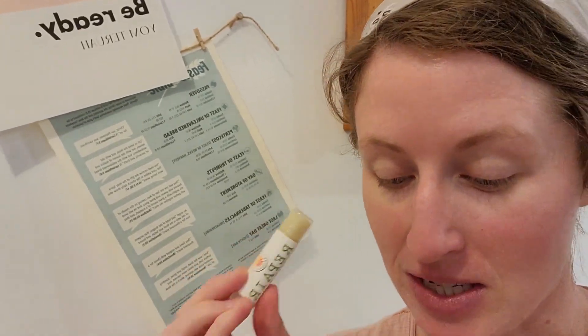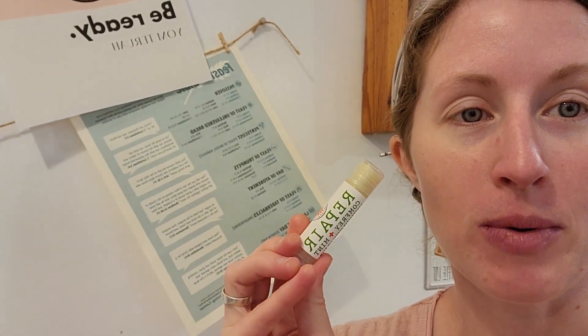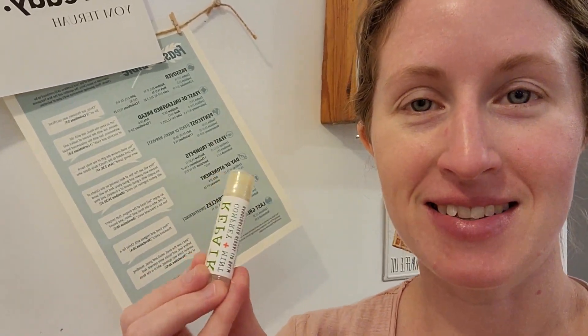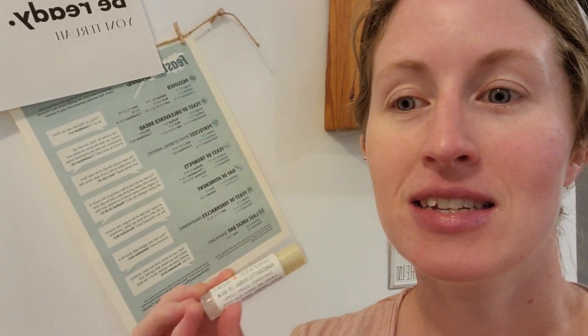I was so happy when Emma started making chapstick — or when I found out that she made chapstick. I think she had been making it for a while and I just didn't know about it. I was really excited to find her repair chapstick — it's comfrey and mint. It goes on so smooth and just makes your lips feel so much better.